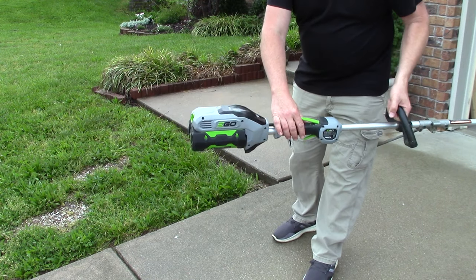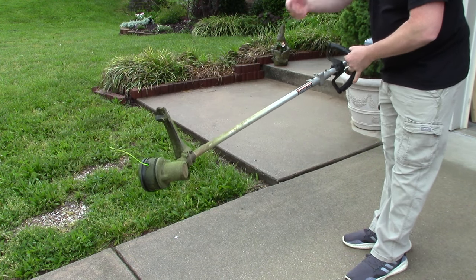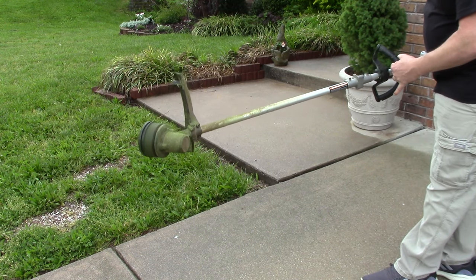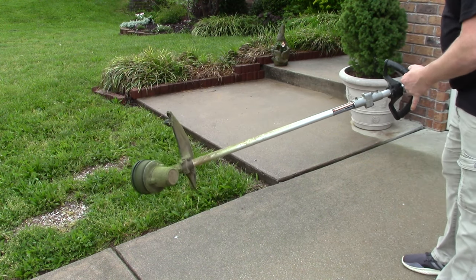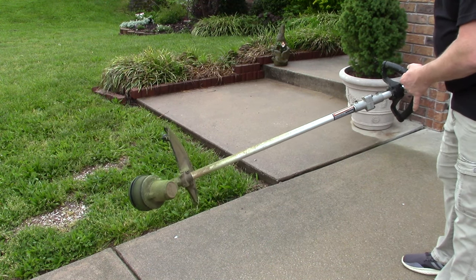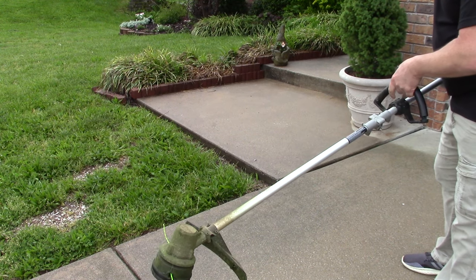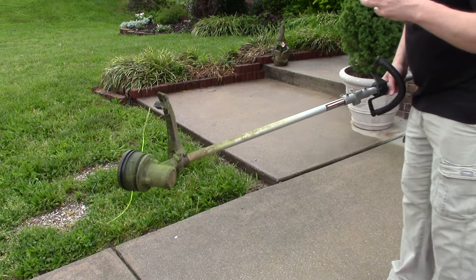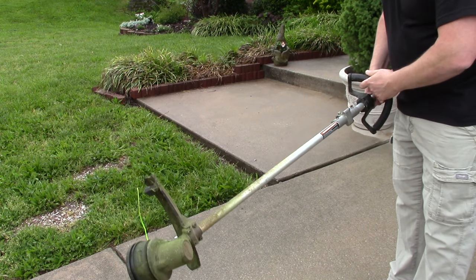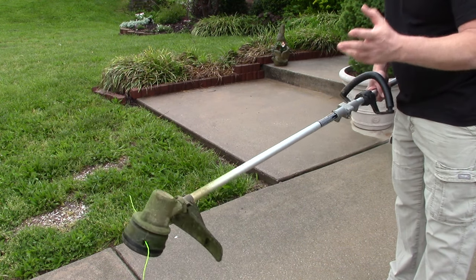Now I've got my battery in and I'm ready to go. I know the string is a hair too long, so I'm going to go ahead and spin it up and cut off a little excess right away. That nice deep sound right there is what you're listening for with long string. When it's really whiny and hummy — an annoying sound — that means the string is really short and the thing is actually trying to spin too fast.